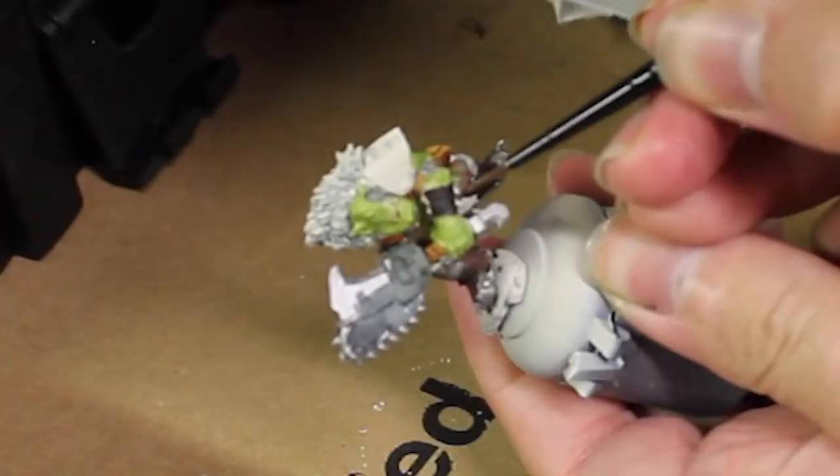Grab some Skeleton Horde and use it on the bones. Next I'm going to take Voluptuous Pink and use it on the loincloth, since I kind of figured this was also going to be part of this personal Beast Snagga's apparel, and make him stand out from all the other Beast Snaggas.